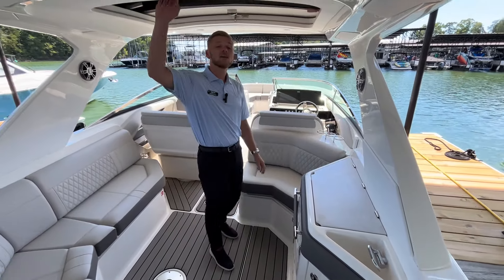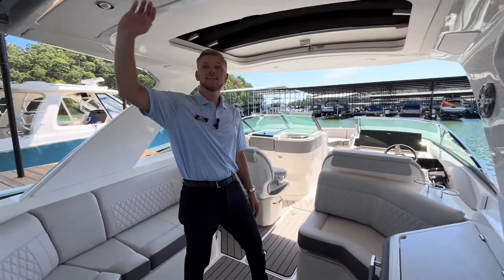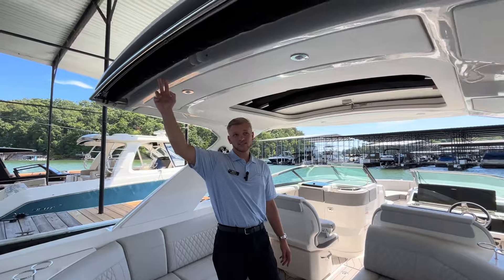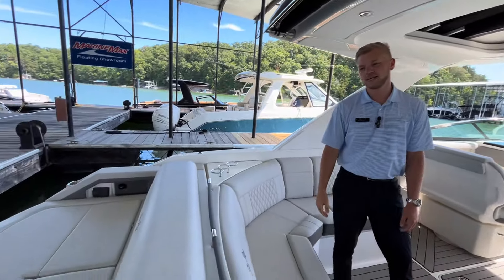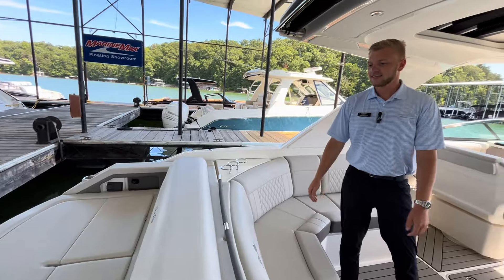A really nice feature of the hard top on this 310 is an extendable sun shade. This sun shade will actually extend all the way out over the swim platform, so if you want to get out of the sun for a bit, you can extend that out and hide from the sun.